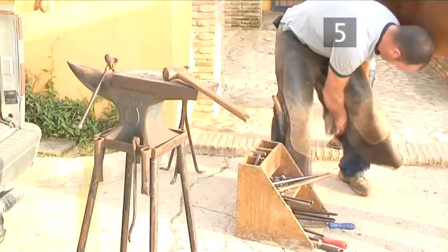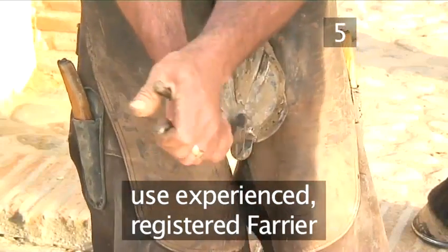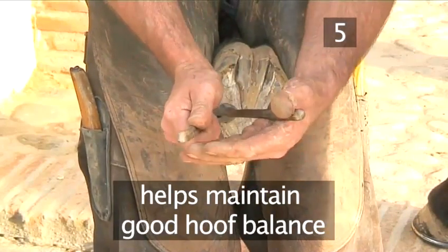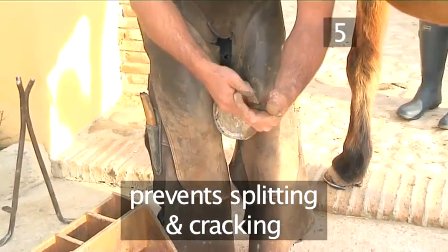Step 5: Trim the horse's hooves. Using an experienced registered farrier, have your horse's hooves trimmed every six weeks. This helps to maintain good hoof balance, regulates excessive growth and prevents the hooves from splitting and cracking.